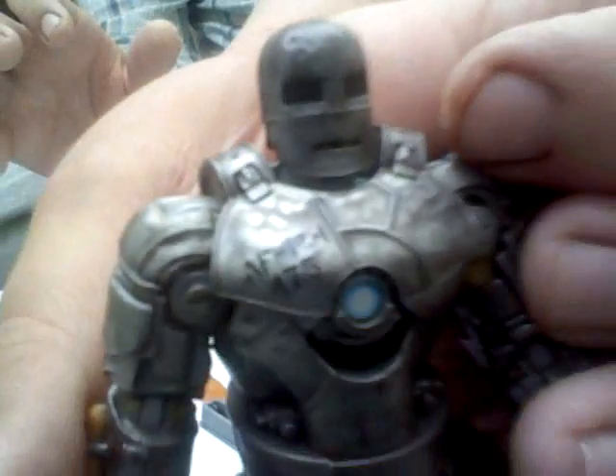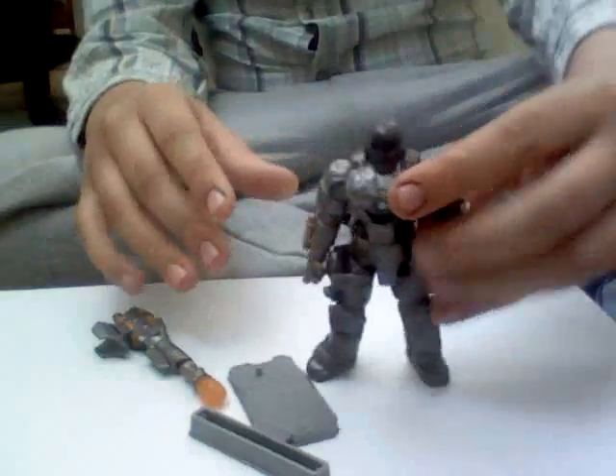It's even got the NF-P1-75 on there. It's got that kind of inscription on his chest, which is really cool.